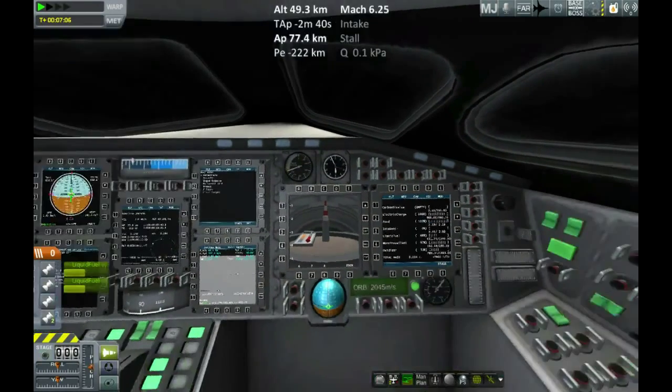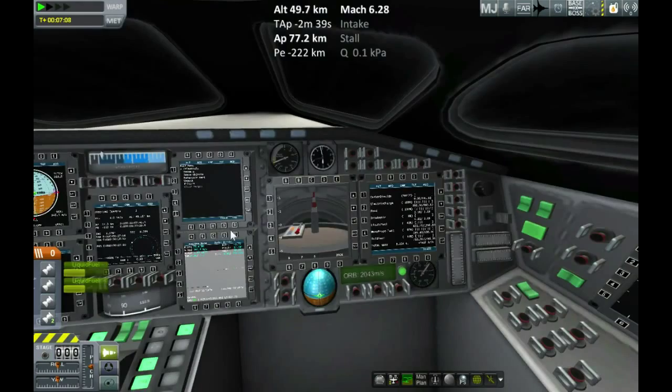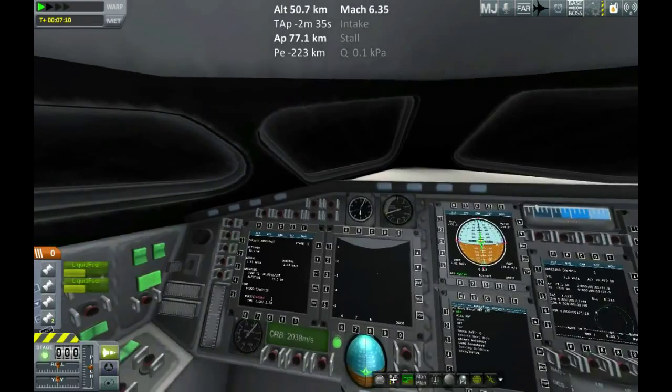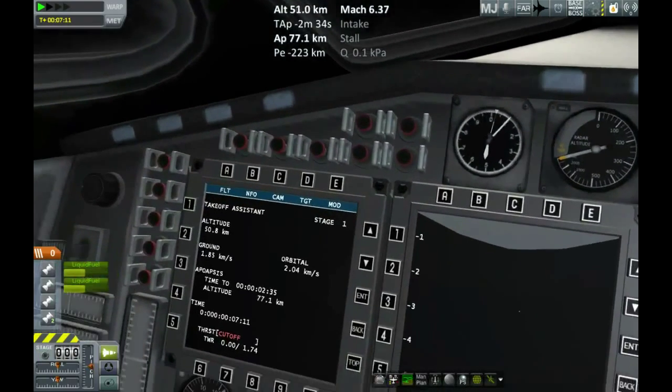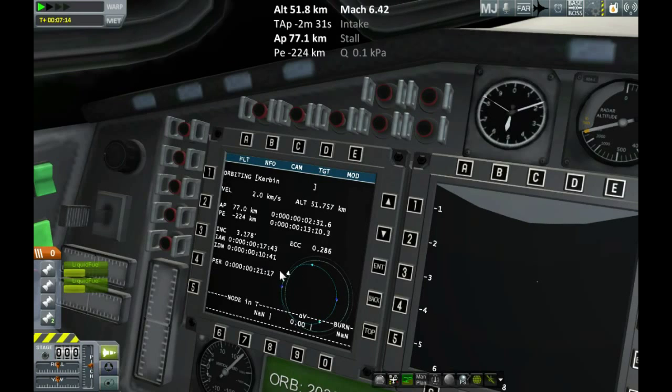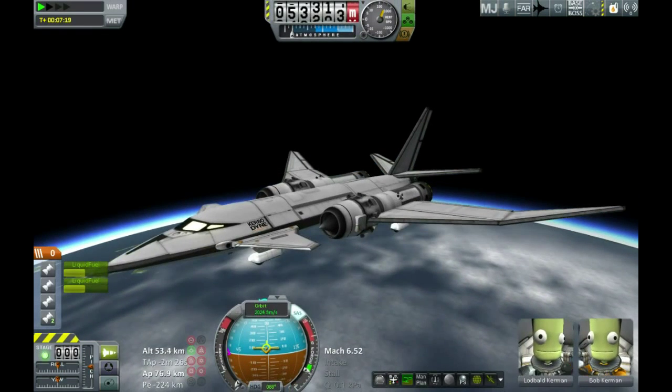Not a lot to look at through the screens — can't see much through the windscreen because we're just looking at air. I'll change this over to orbit view. I like how you can see that little visual circle in the bottom right showing your orbit; it's quite a useful little display.